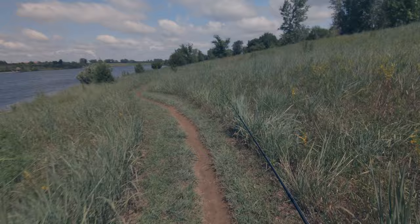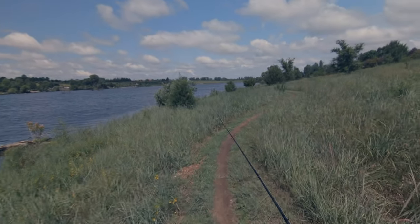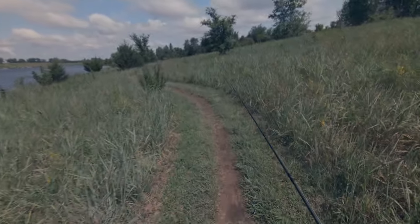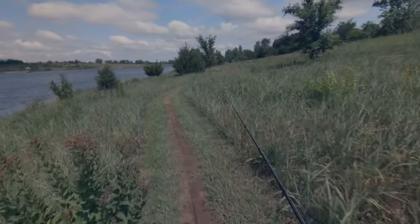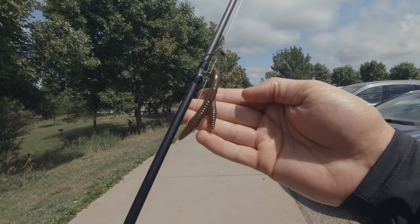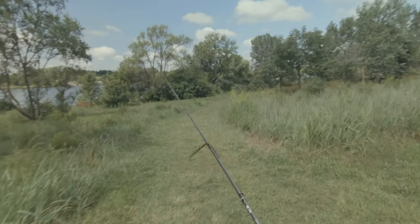Even though it's a little bit windy and I haven't landed anything yet, I've had plenty of bites and a couple of missed hook sets. It is beautiful outside — a lot of butterflies, still a lot of greenery, and typically this is a high traffic area so deer wouldn't be on these trails. We are rigged back up — I have a Zoom trick worm, about a five-inch, still wacky rigging it. So now we are headed to the other side of the lake.